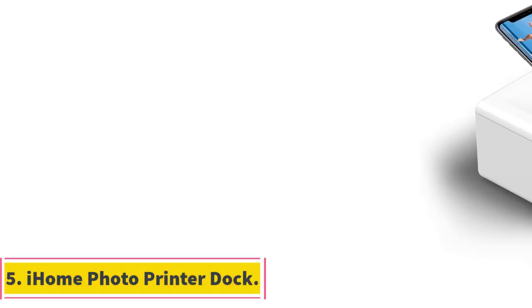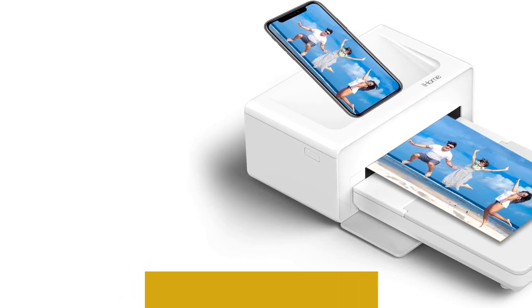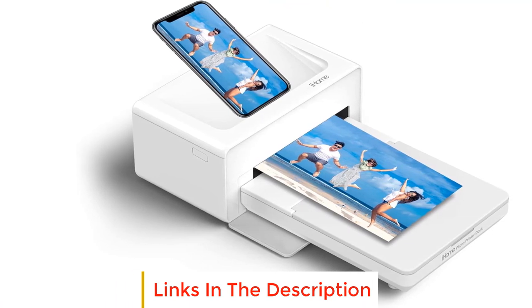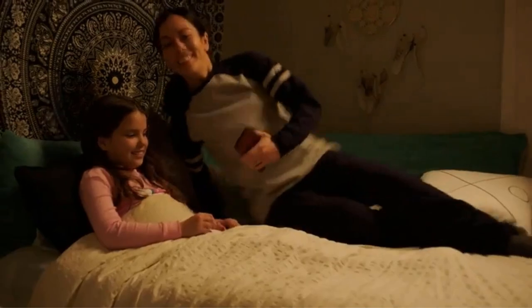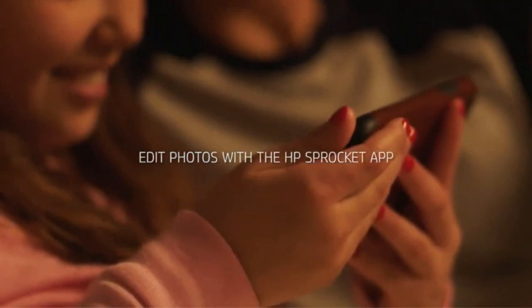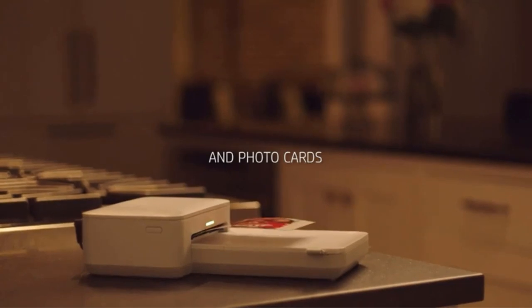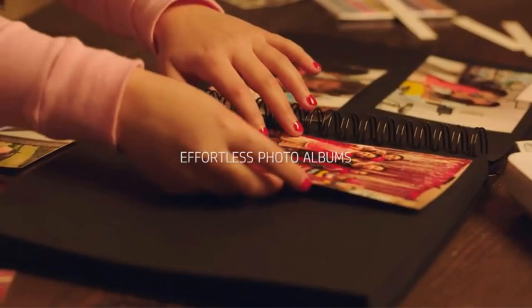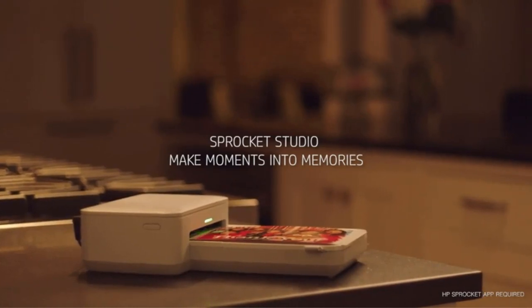Number 5: iHome Photo Printer Dock. Last but not least, we have another less famous brand — the iHome Photo Printer Dock. You'll notice right off the bat that this is a smaller device than the rest on this list. This printer is only about one and a half mobile phones in length and weighs only 3 pounds. Fortunately, this compactness doesn't come at the cost of performance — the printed photos are of good enough quality. The printer also uses dye sublimation to give you a beautiful, long-lasting photo.